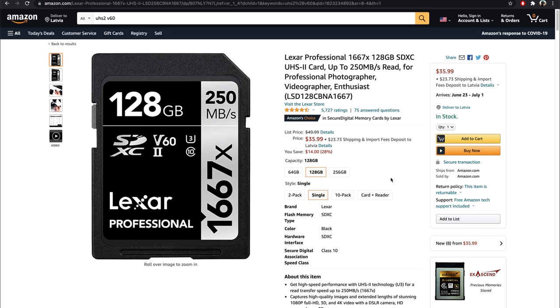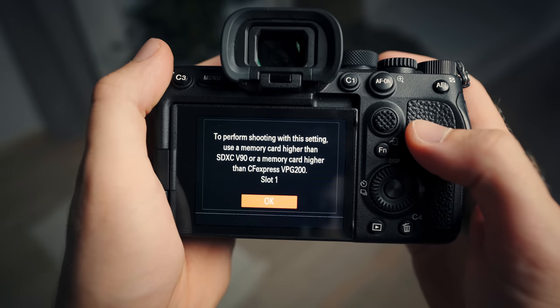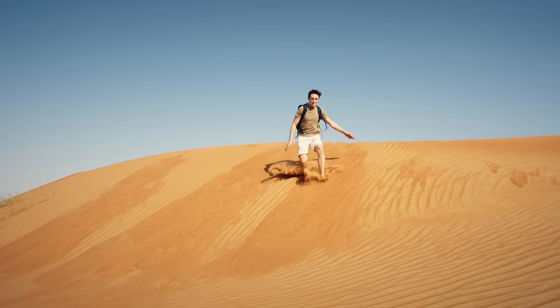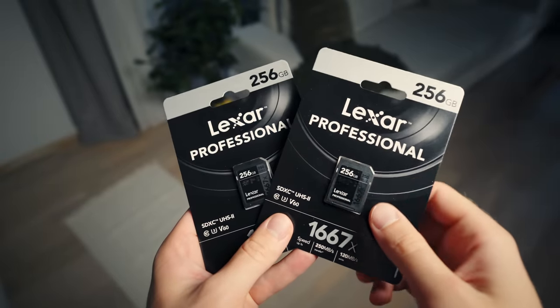My personal recommendation is to get these V60 cards from Lexar instead, which are just $50 for the same amount of storage. The only thing you lose is the ability to shoot all-intra, which is that crazy-ass format that produces a slightly better quality image — which I don't see any difference in. And yeah, the file sizes are like three times bigger, which means we will most likely never use this format, and thus we got these V60 cards and we're all happy.